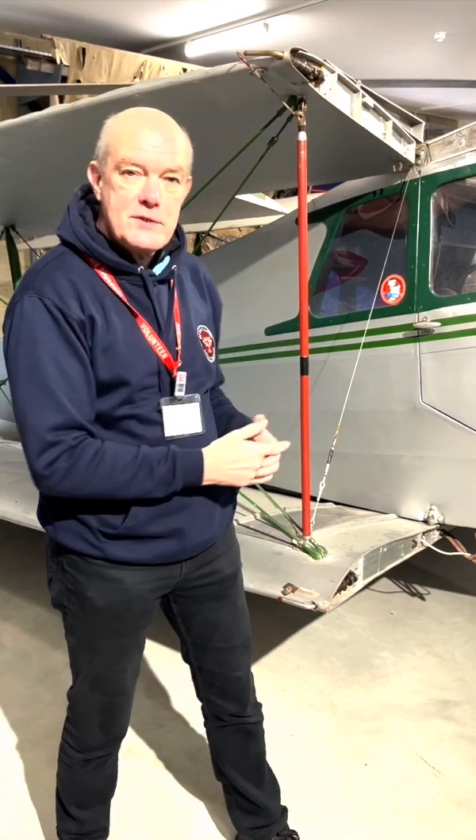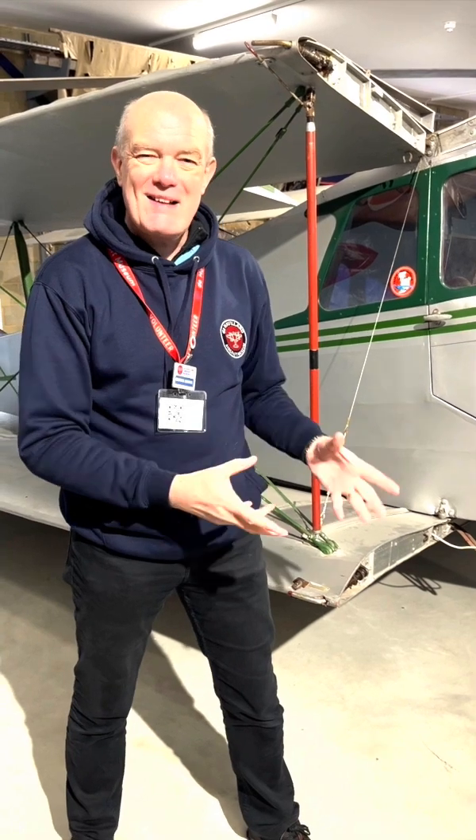Folding wings. We often think of them as being part of naval aviation, but right from the beginning of aviation you had aircraft with folding wings, such as the de Havilland Moth. This is an example of a later Moth, the Hornet Moth. So let's have a look at how the wing folding mechanism worked.